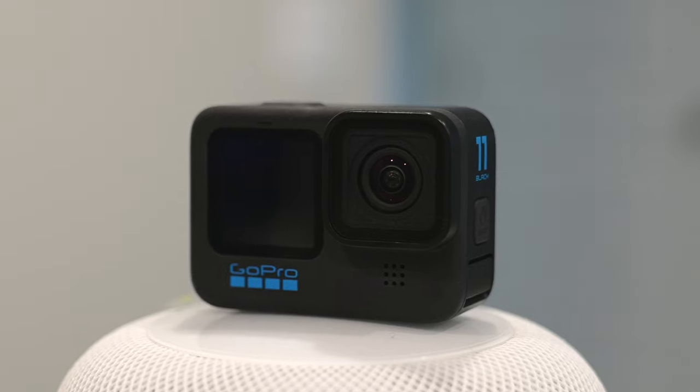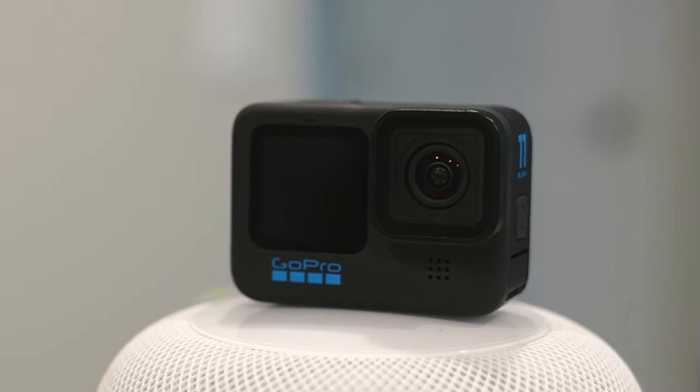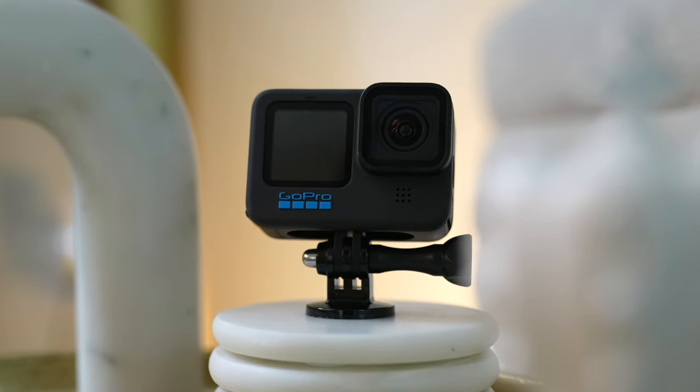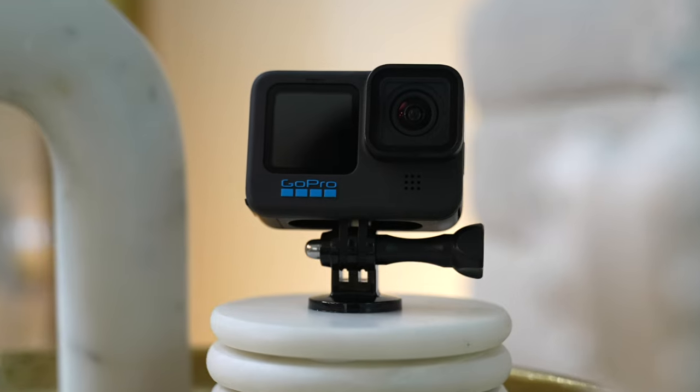Y'all, I love vlogging with this thing right here. This is like my newest camera — it's the Hero Eleven Black. I love that it's compact, discreet, and the perfect on-the-go camera that can be used in a lot of different ways in a lot of different places. Before we go any further, I gotta say a big thank you to GoPro for partnering with me on this one and also supporting the channel.